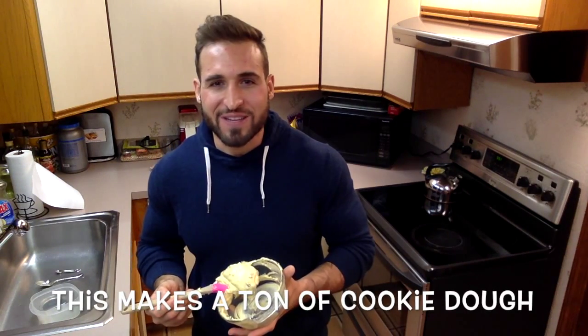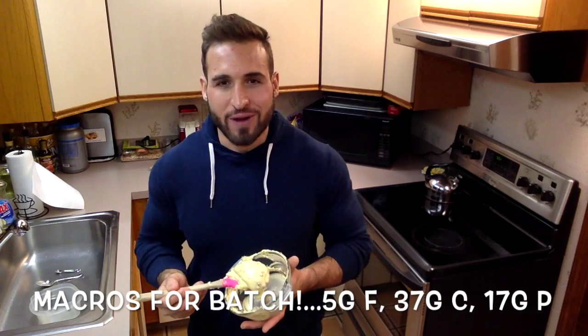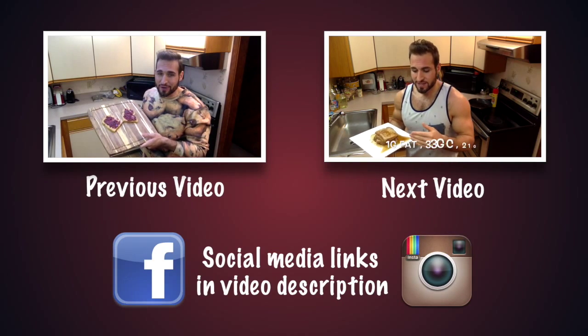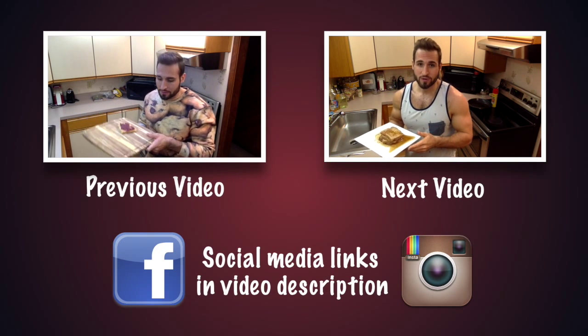And this is only 255. Obviously the macros are pretty good on these — you're looking at 5 grams of fat, 37 grams of carbs, and 17 grams of protein. If you make this cookie dough, please let me know in the comments below what you think of it. I love it. It satisfies my cookie dough craving every time. Thanks for watching, we'll see you next time.